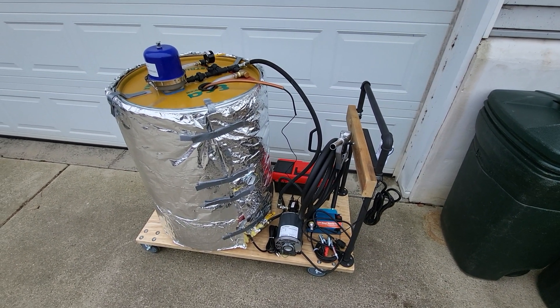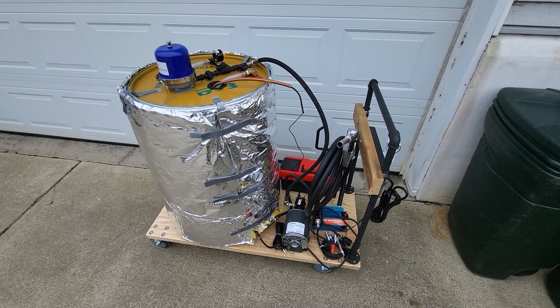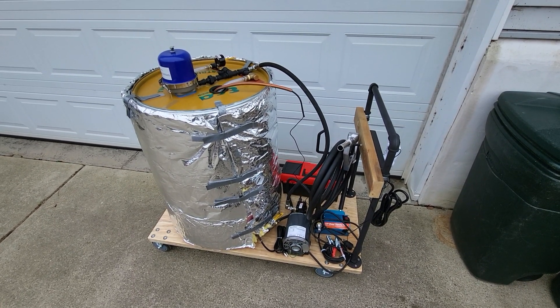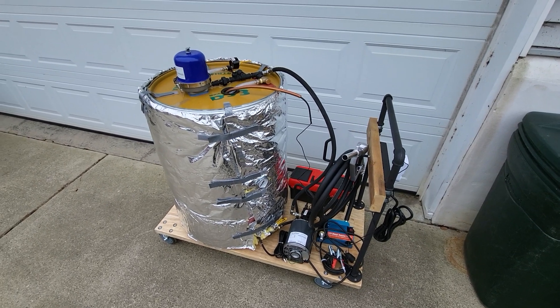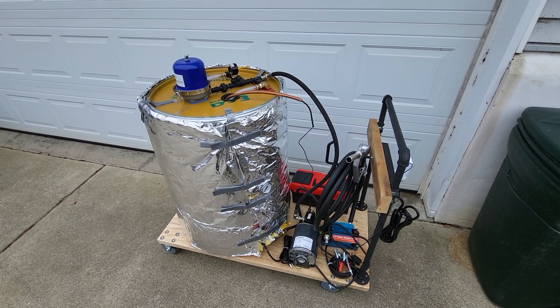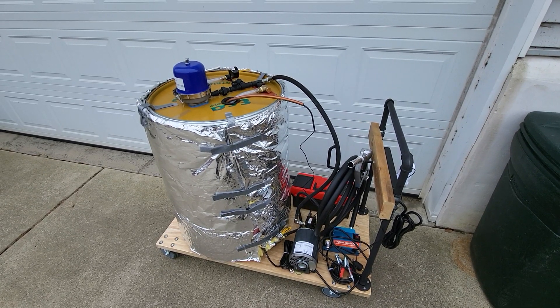Hello everyone, I have a review of my waste oil centrifuge I got from PA Biodiesel Supply. It's a 120 gallon per hour system with the inverted rotor, meaning the nozzles and the centrifuge are on the top as opposed to the bottom, like a lot of the models are.